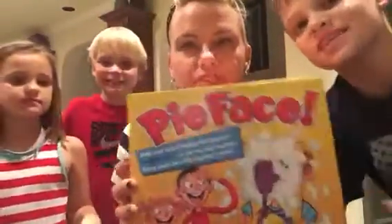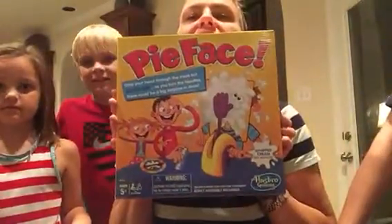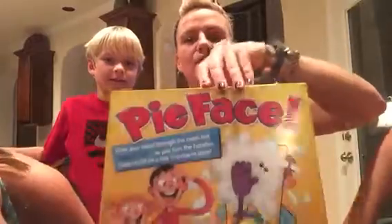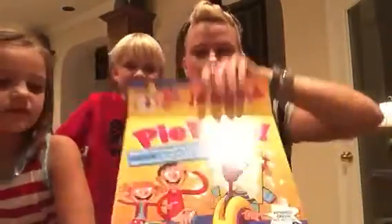And then you can't read it but it says Pie Face. Yeah, that's back — we have been looking forward to this for a while. We're going to play it on Thanksgiving. I ordered it online and we are going to play it. We're going to try to save it for Thanksgiving but I got a little too excited.